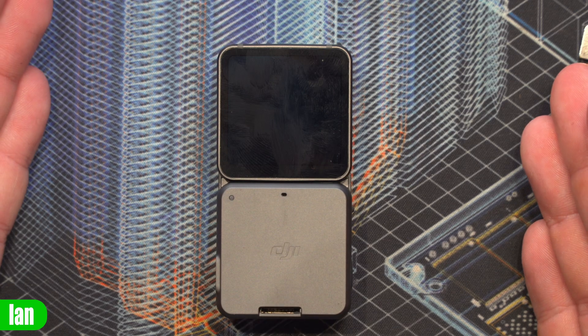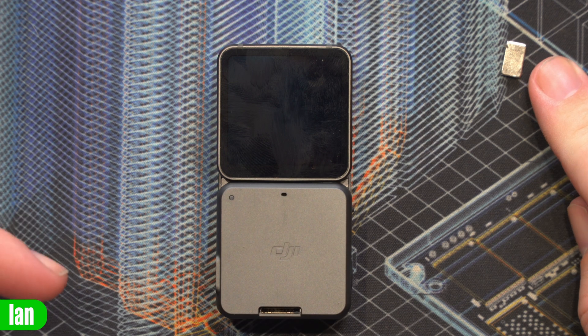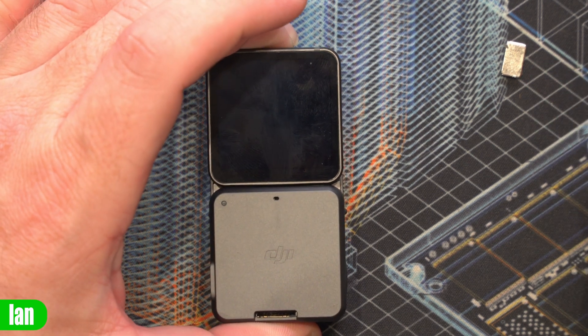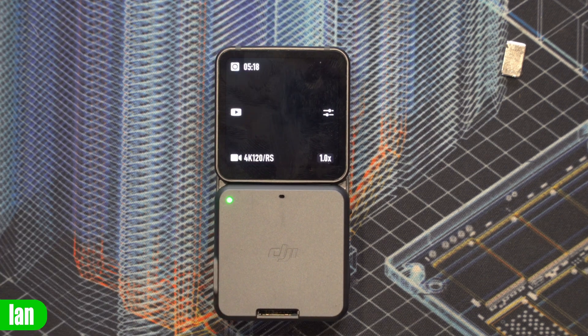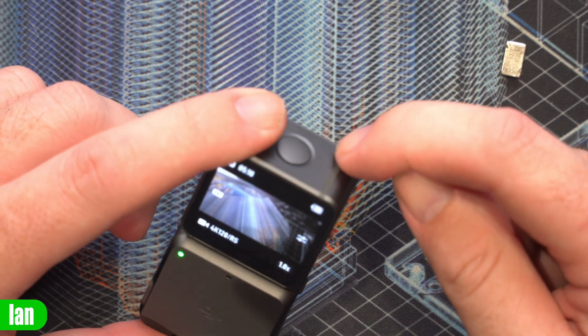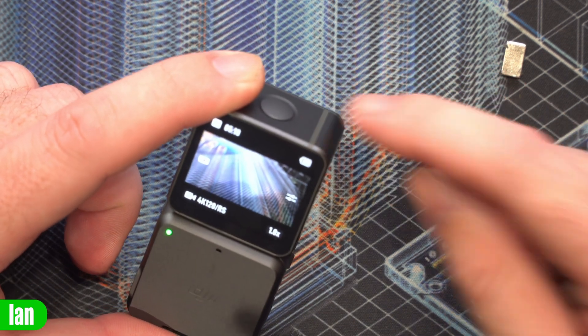To show you this kicking in, what you're going to need is a small magnet. I've got a small Neodymium one here, and we're just going to use this to trigger this new case mode. If I press and hold the power button to turn the camera on, we'll let it kick in and get onto its usual modes. The area you need to place the magnet is in this top area here. This is where, on the DJI website, they show the sensor is.